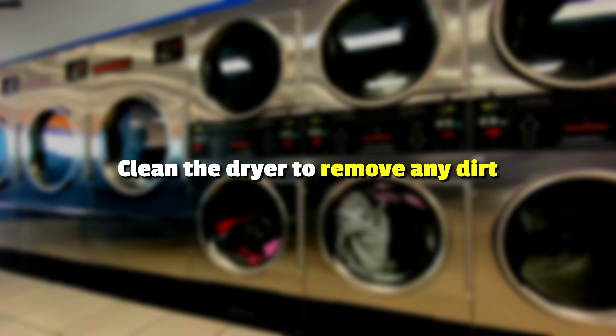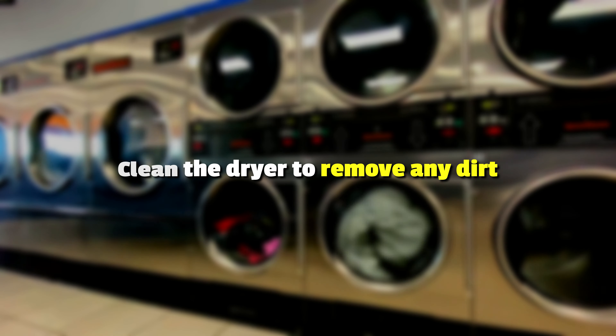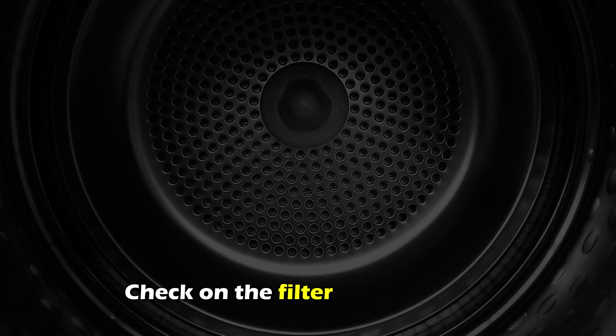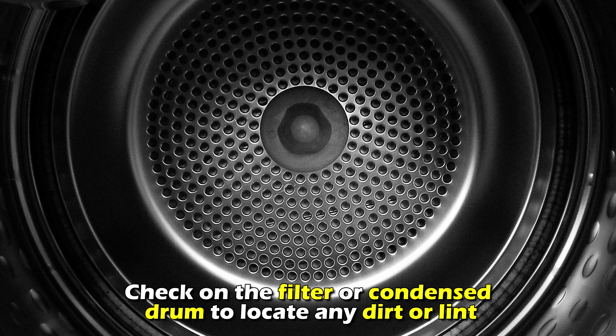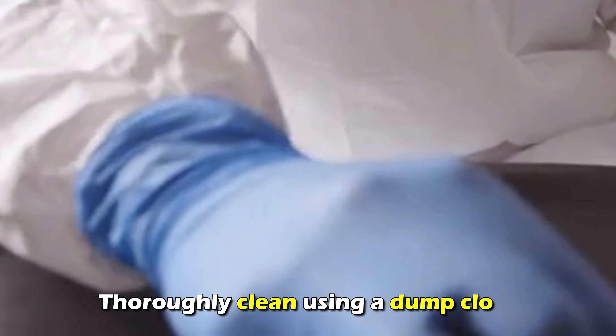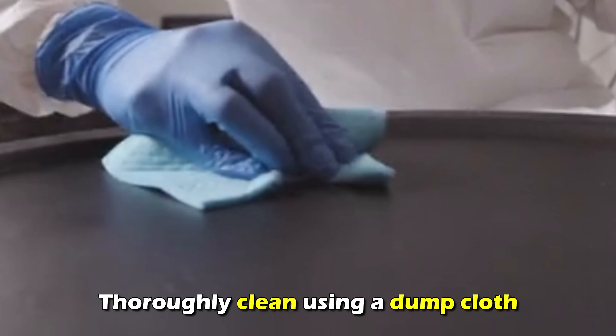Clean the dryer and remove any dirt. Switch off the dryer, unplug it from the power source, and check the filter or condenser drum to locate any dirt or lint. Thoroughly clean it using a damp cloth.